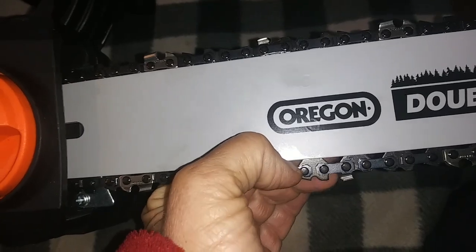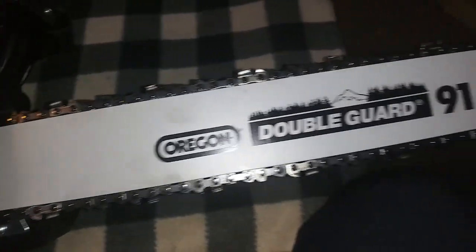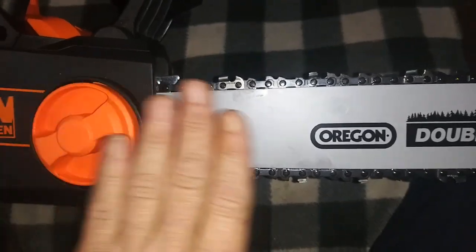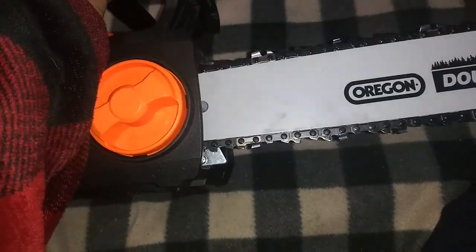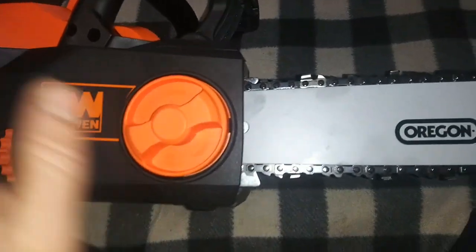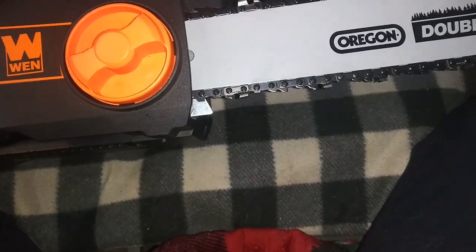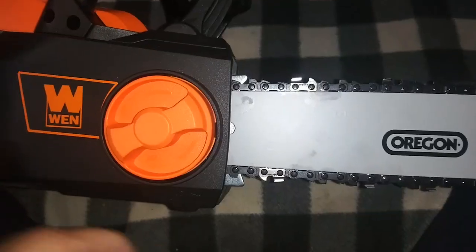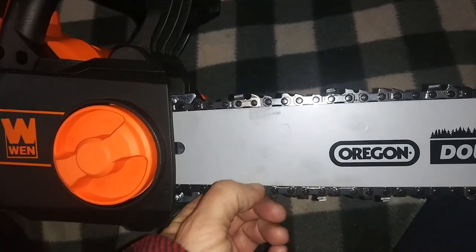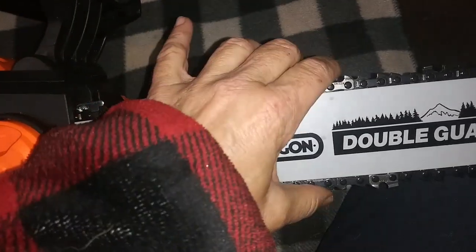I don't know if it needs to be any tighter, but since this isn't charged — it doesn't even have a battery in it — before I operate this, I'm going to take this all apart and put it back in the box for right now. I think that's going to be the safest way to store it. Before I use it for the first time, I'm going to get the tripod out. I'm going to have a few conversations with my son, just to make sure that I'm doing it right before I do an official putting-together demonstration.